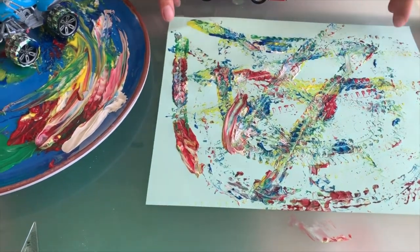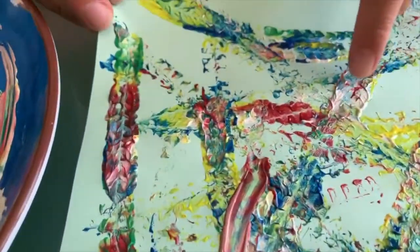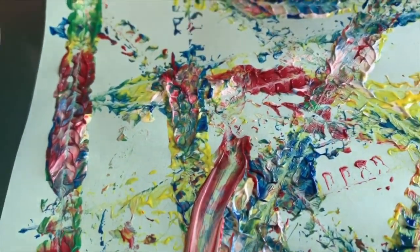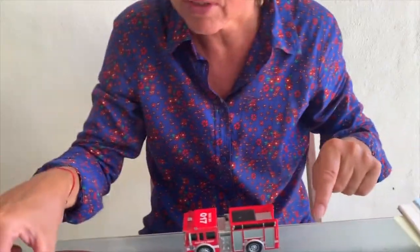Check how the colors are mixed together — how we got a different structure. When we mix white with the red, what happened? We got pink! Yes, and carry on.